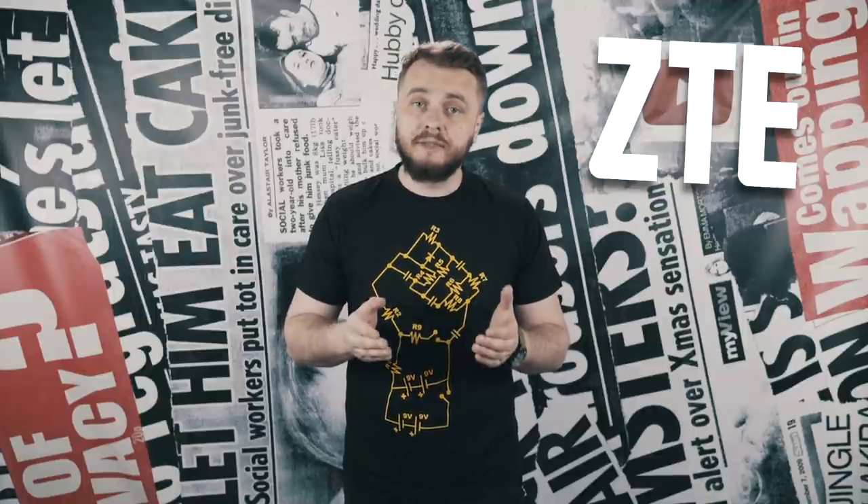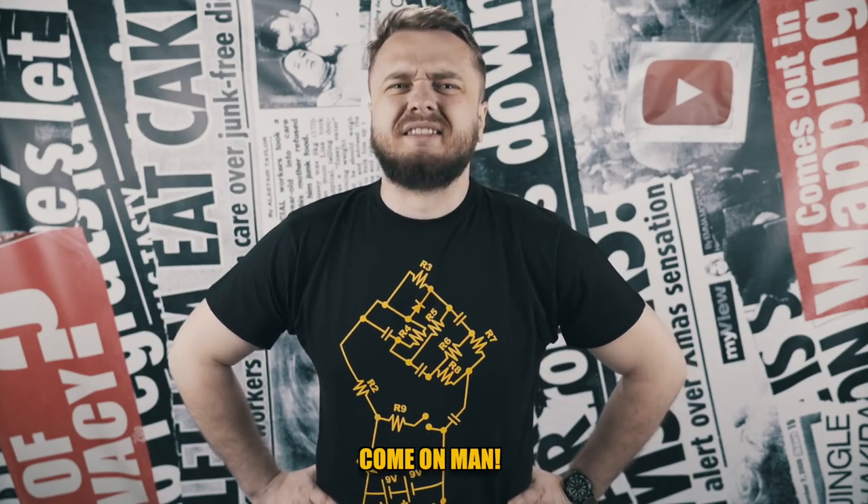And speaking about future phones, ZTE has designed a new concept phone called Iceberg that has two notches. Lord have mercy. ZTE, what the f*** is ZTE? I know that the iPhone X has one notch and usually we say that more is better. But this is not the case. This is worse. Much worse.